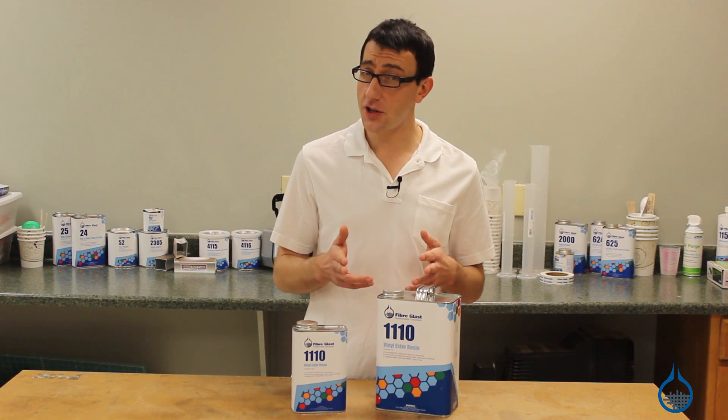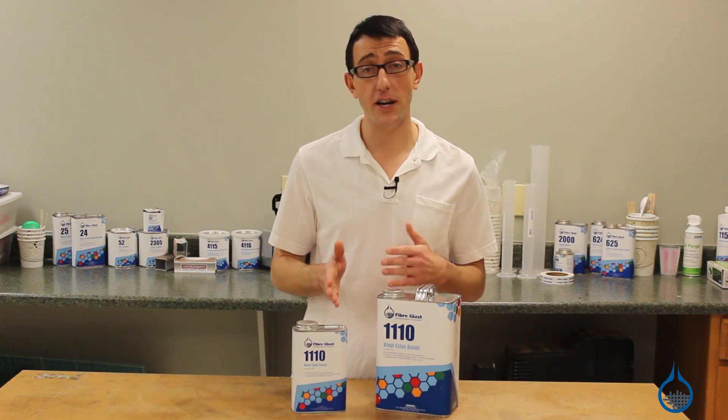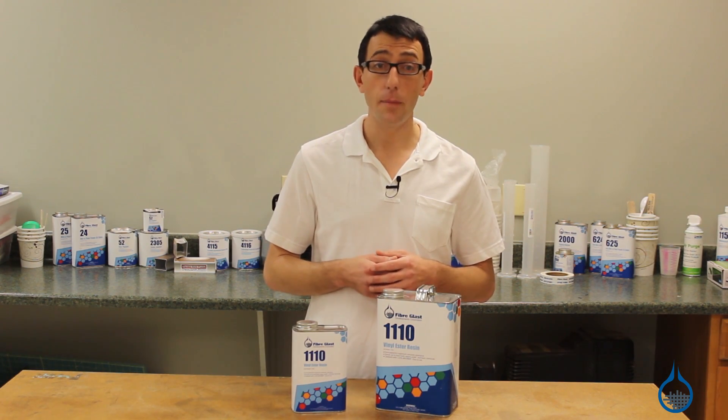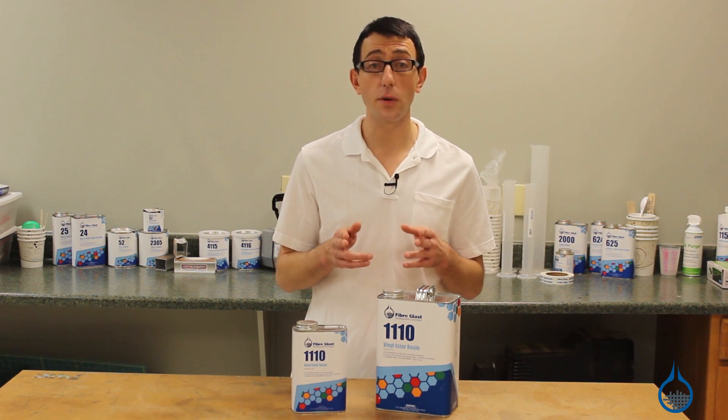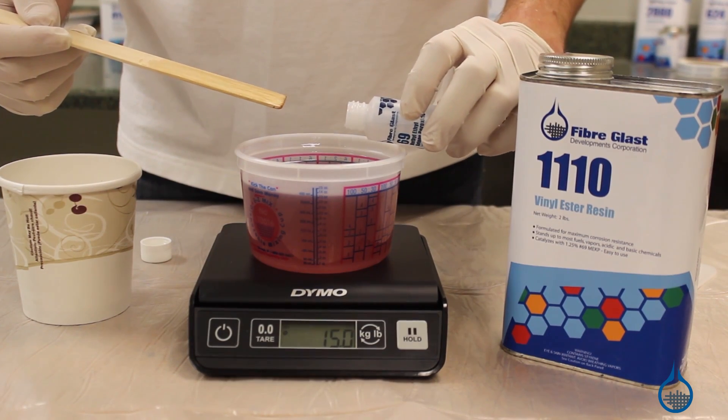Due to its three-month shelf life, we recommend purchasing 1110 on a project-to-project basis rather than as an inventory item. But our first quality guarantee ensures your resin will be perfect every time.